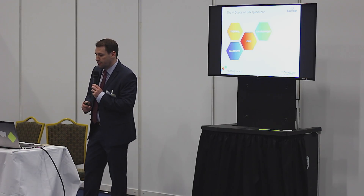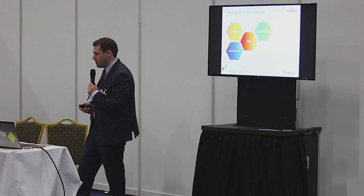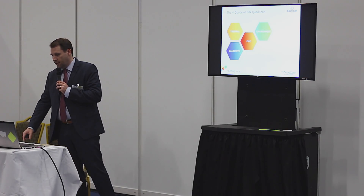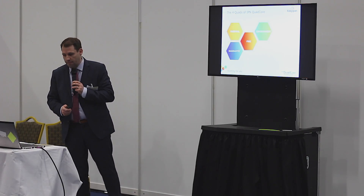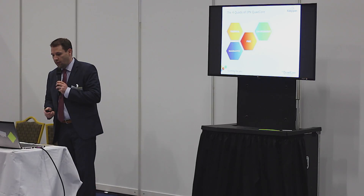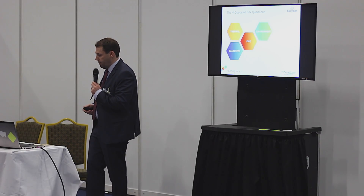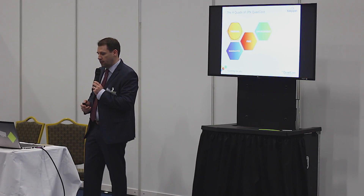This morning I'll speak about IPN QuadCore under the four quads, and I'll use them as my prompts. Because the presentation and the information is quite new, I'm going to stick close to my notes. We'll talk about IPN QuadCore first under thermal performance, then under environmental, then fire, and then very quickly wrap it up in terms of the product guarantee.